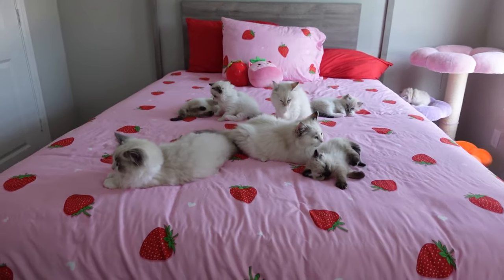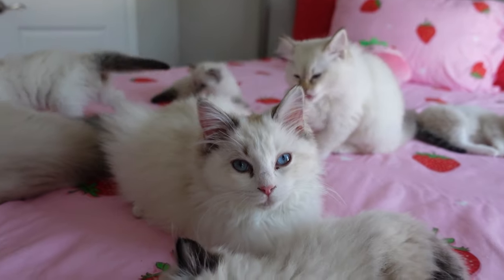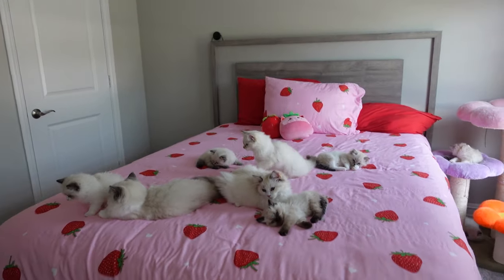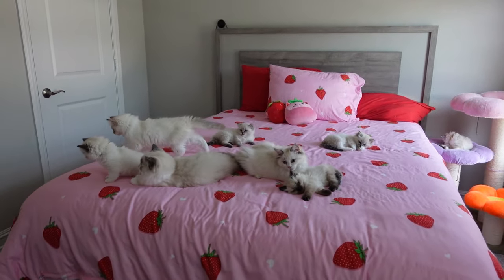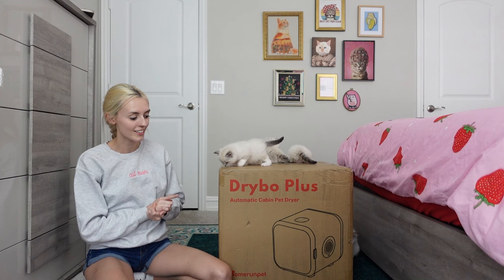I have a lot of cats and some of them are kind of dirty right now. So we are going to be giving them some baths and then we're going to test out a new dryer. This is the Drybow Plus and it was sent to me from Home Run Pet and we are actually going to be testing it out today.